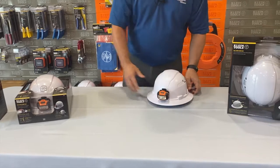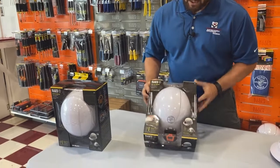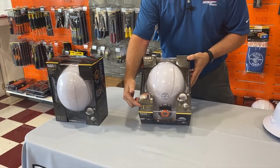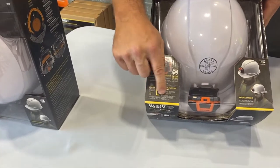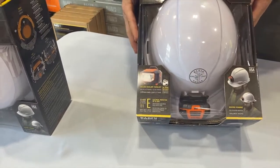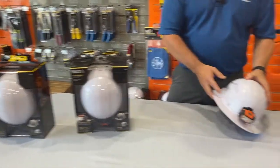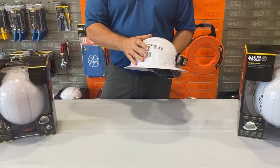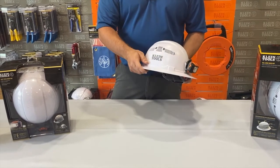We also have the baseball style cap, which, as you can see, is Class E, Type 1 — so this is electrically rated up to 20 kV for all of our electricians out there. The full vented model, of course, you lose your electrical rating, but it keeps you that much cooler.